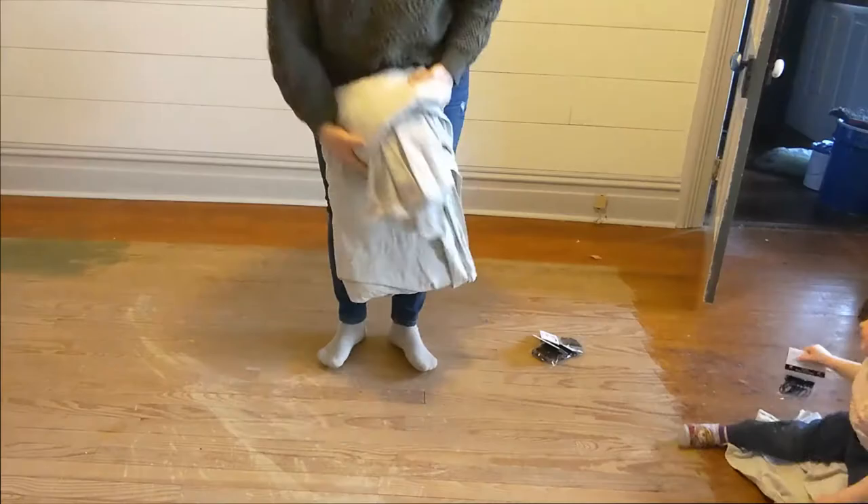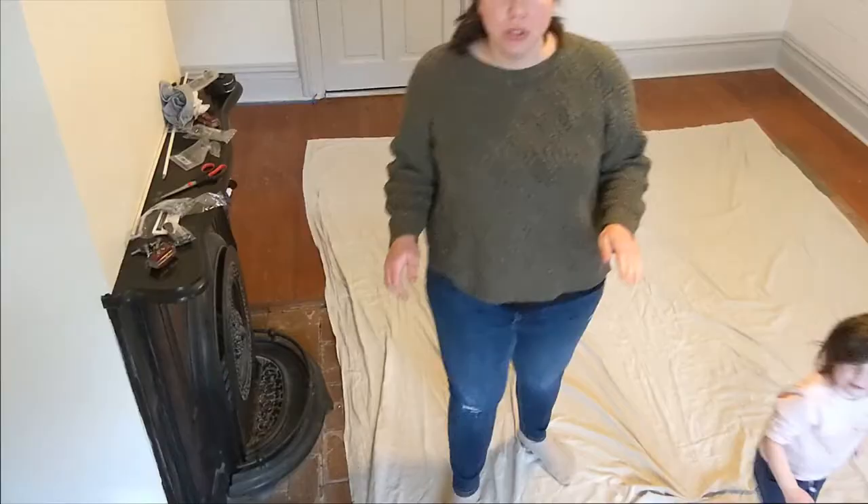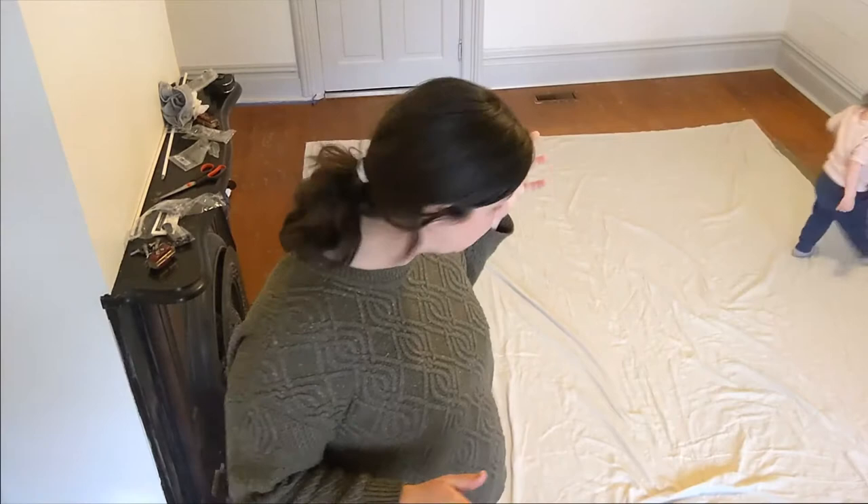First we're going to lay this out. This is massive — it's 9x12. I have washed it with a little bit of bleach, not to fully bleach it, but to add a little bit of softness and hopefully lighten it up a little bit. I did not do the whole drop cloth bleaching process.